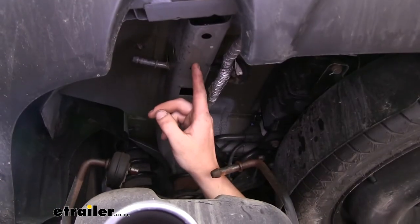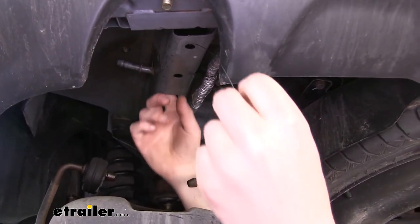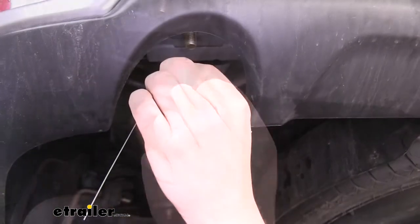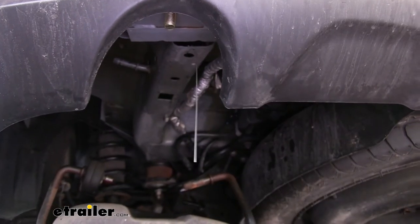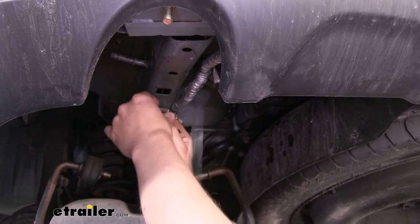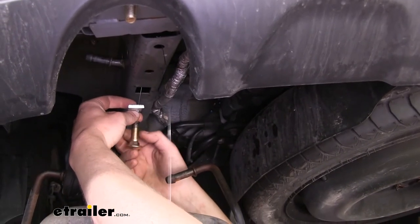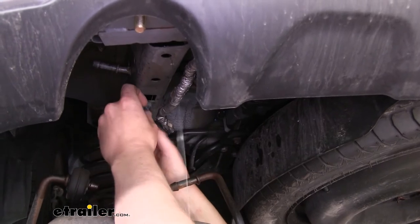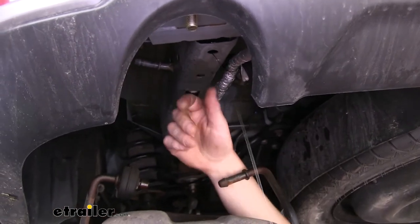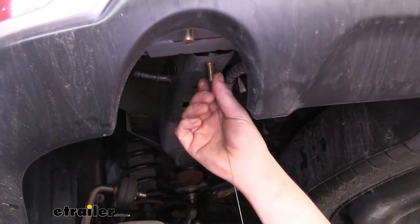Then we'll fish wire our bolts into our frame. Take the fish wire, go up through the small hole, go back to the larger square hole where we're going to pull the coiled end down. We'll now use the smaller spacers — slide that onto the carriage bolt and thread the carriage bolt on it. Push those up into the frame, then use the fish wire to pull it back down. Repeat that for the other hole on this side and then both holes on the other side.